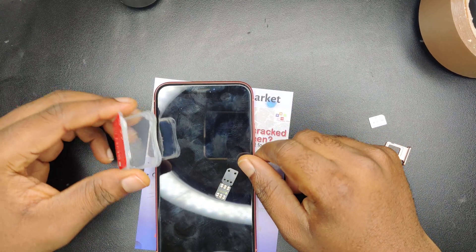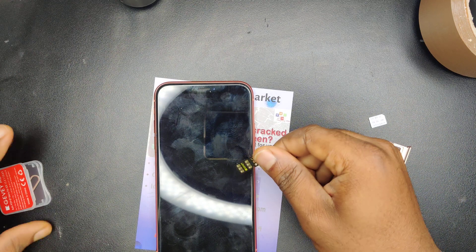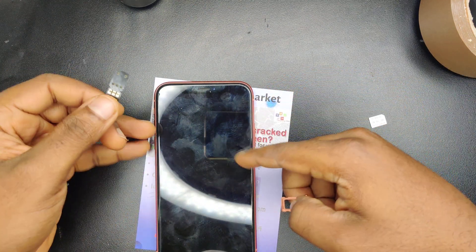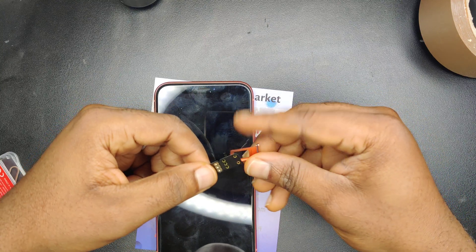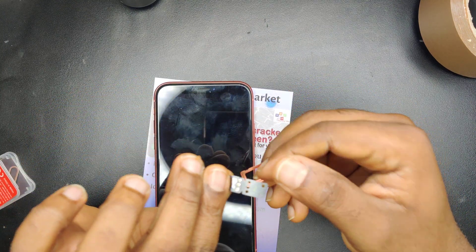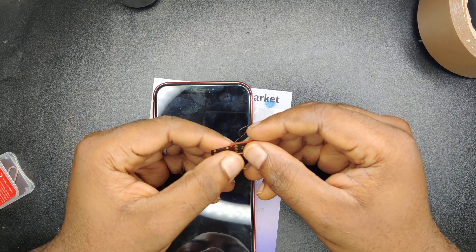This is the Gavis chip. Once you get it out — this one is iPhone XR — it can pretty much work with any iPhone model.